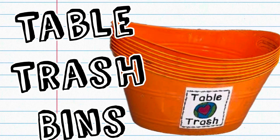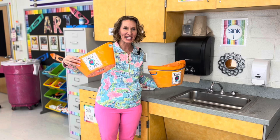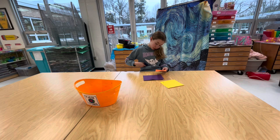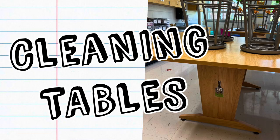Another great cleanup strategy is to have your student helpers pass out table trash buckets. This is just a small container that you label as the trash container and it lives in the middle of the table as students are working. They don't have to get up and go to your recycling bin — they simply dump their trash into these small containers as they're working, and at the end you dump it out into the recycling bin.